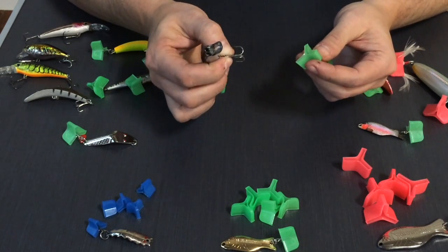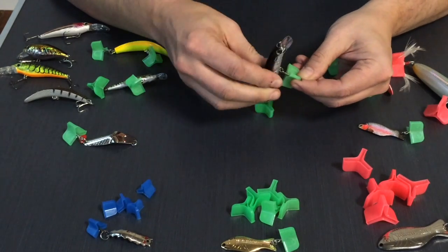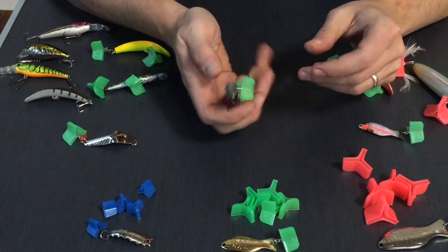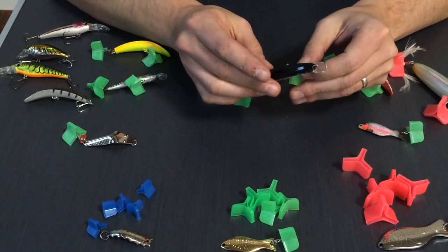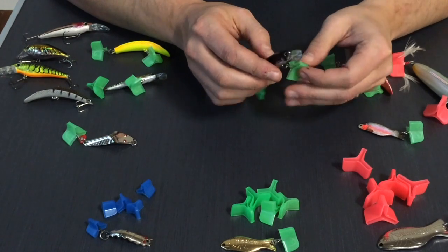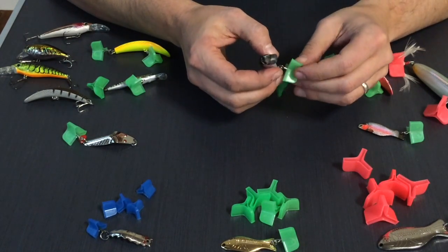I'm going to show you how to put them on and, more importantly, how to take them off safely. Putting them on is straightforward — you push into the bonnet and the hook is in there nice and snug, it's not coming out. It allows you to hold the bonnet in your hand, put it in your pocket, have it dangling behind you on your kayak. Keeps your kids safe when they may not be paying attention to where their lures and hooks are. There's a lot of value in this little bonnet.